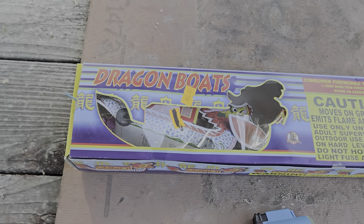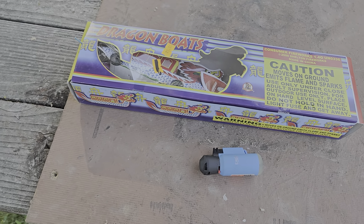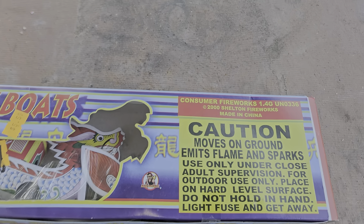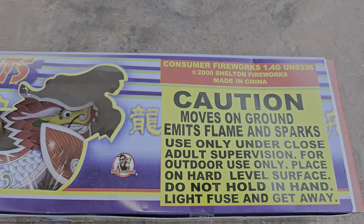How's it going everybody? Light of the World Fireworks. Today we're going to be doing a demo of dragon boats. I picked these up at Shelton. There's all the info there.